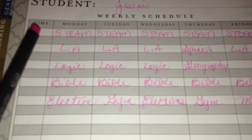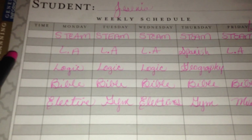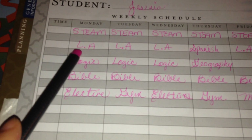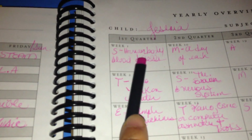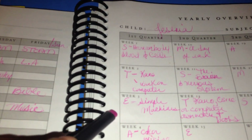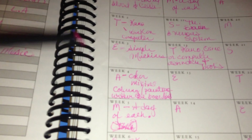Every week we will be doing a different letter of STEAM. We are putting the art component in our curriculum. For Monday of the first week, for example, we will be doing science, language arts, logic, Bible, and an elective, and then it goes on for the whole week. For the S — the science portion — we will be studying the human body, going over blood and cells. Week two we will be building a computer for technology. Week three, simple machines — we went over simple machines the whole summer, so now we're carrying it over into school. Week four we will be doing art — color mixing and coloring within lines.